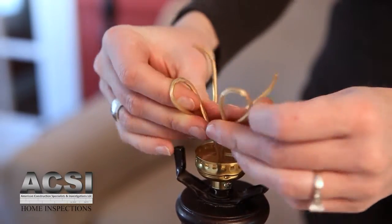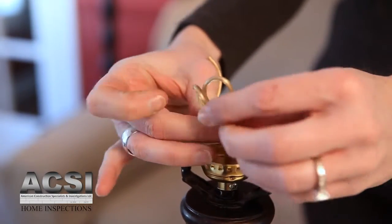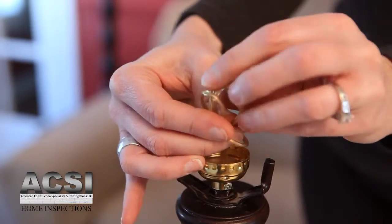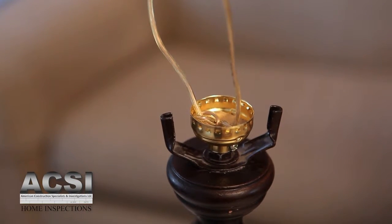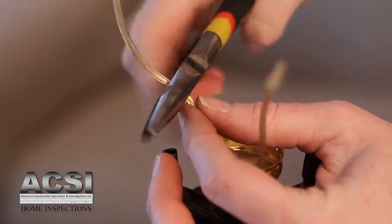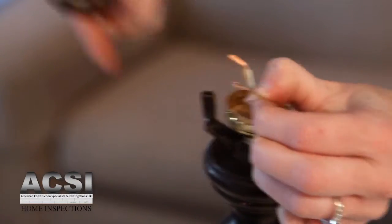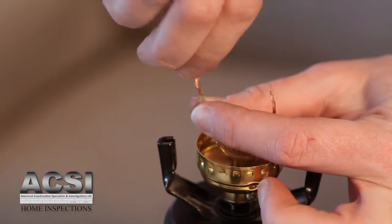Separate the wires and tie an underwriter's knot by making a loop with each wire and putting the ends of each wire through the opposite wire's loop. Pull from the base of the lamp so that there is no slack in the line. Now cut the wires about 2 inches from the knot. Strip about half an inch of the insulation off of the wires. Twist the ends of the wires in a clockwise direction.